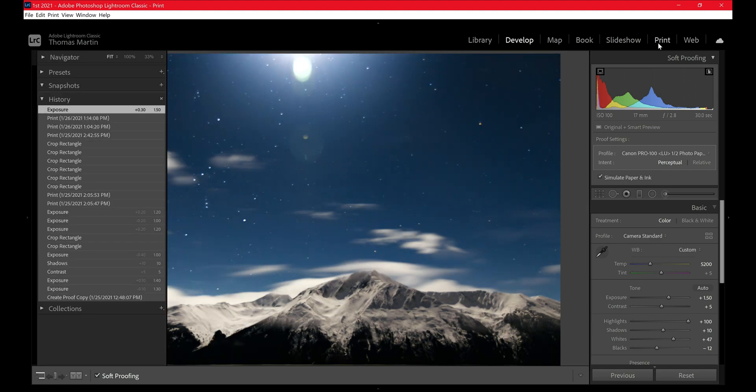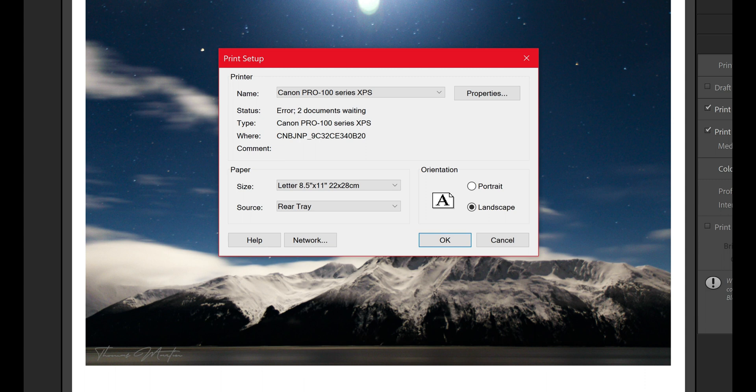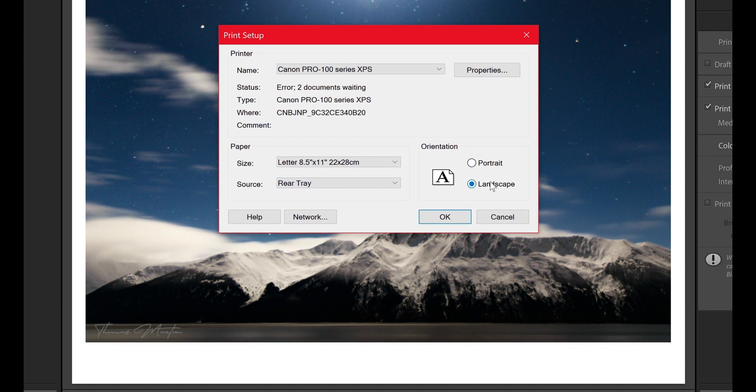With that, we're going to move to the print tab and under the print tab we're going to click on page setup. It opens this screen. Click on your printer — today we are using the Canon Pro 100 series with the XPS driver. Then come down here and make sure that we have the paper size which is 8.5x11, printing from the rear tray in landscape mode.